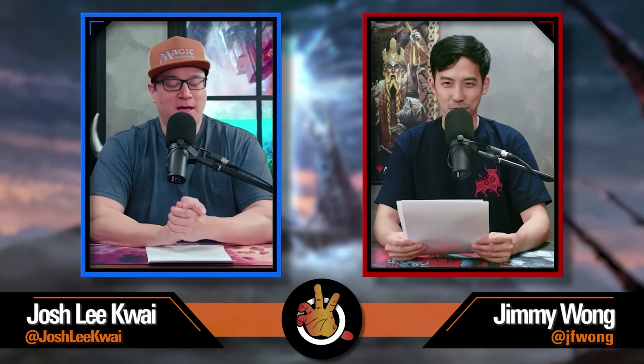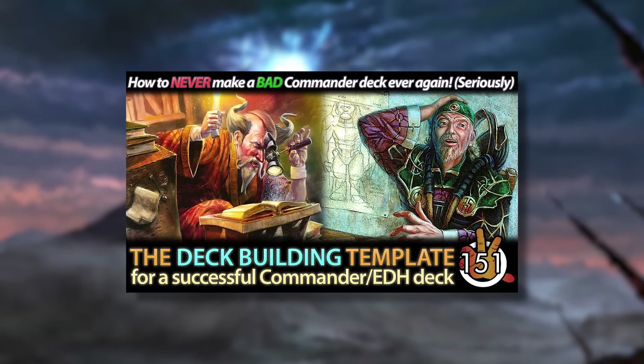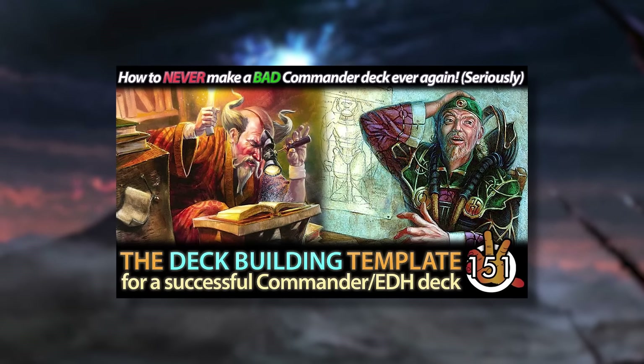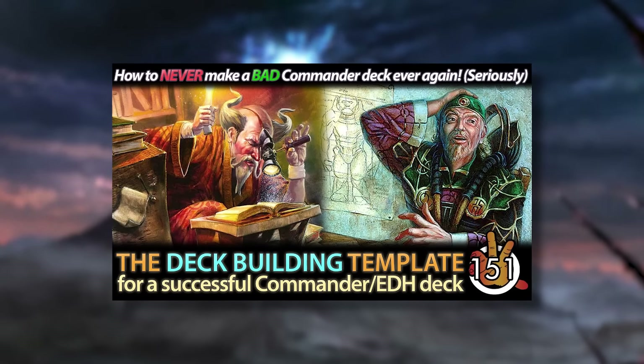What's up everybody? Welcome to the Command Zone podcast. I'm one of your hosts, Jimmy Wong. It's Josh Lee Kwai. It's time — there's a lot of pages in front of us. The Commander deck building template is our most popular episode ever, but it's nearly four years old. We were still recording this show in your apartment at the time. Commander has evolved a ton in that time, so we figured it's about time we did an update to the template.